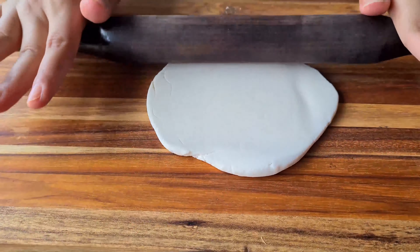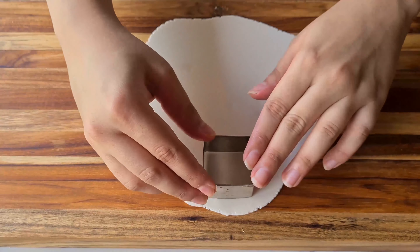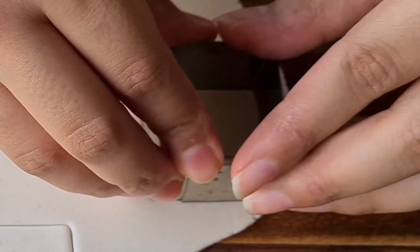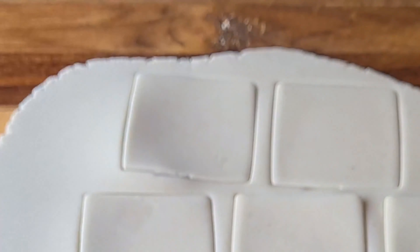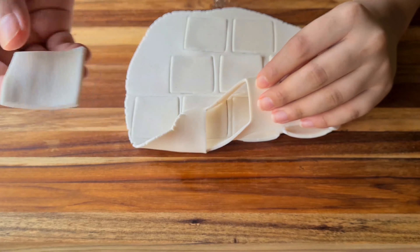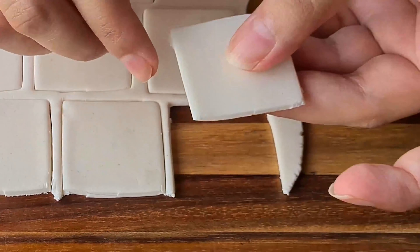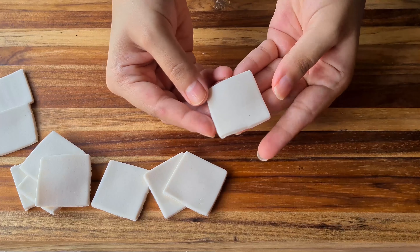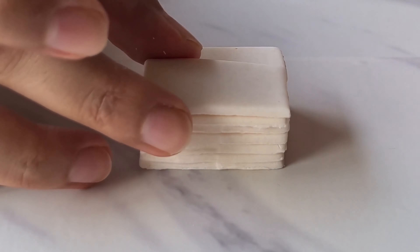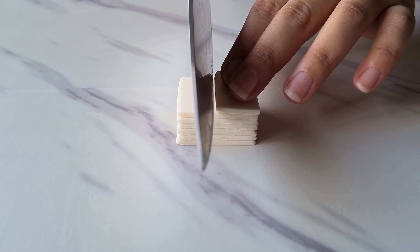We will roll it into a thin sheet — it doesn't have to be of any precise form since we are going to cut it into the tags that we want. To cut our tags for the textbooks, we have used a square-shaped cookie cutter. By pressing the cookie cutter on our fondant, we are going to cut out the tags. Now we are going to scrape off the excess fondant and keep our tags aside. Don't worry — the excess fondant can be easily stored in a cool and dry place for further use. We are going to cut the tags in half because we wanted them to be a little thin. Using a sharp knife, we are going to cut them in half and use one of the halves to make our tags.